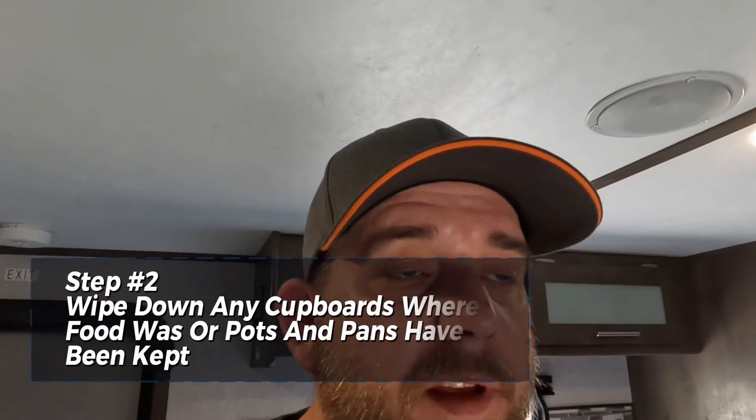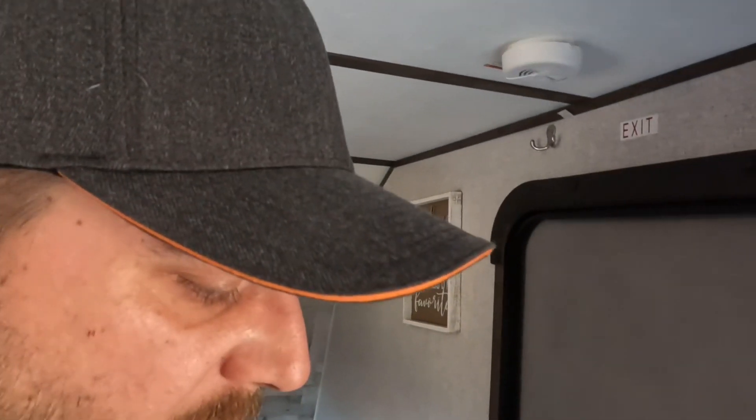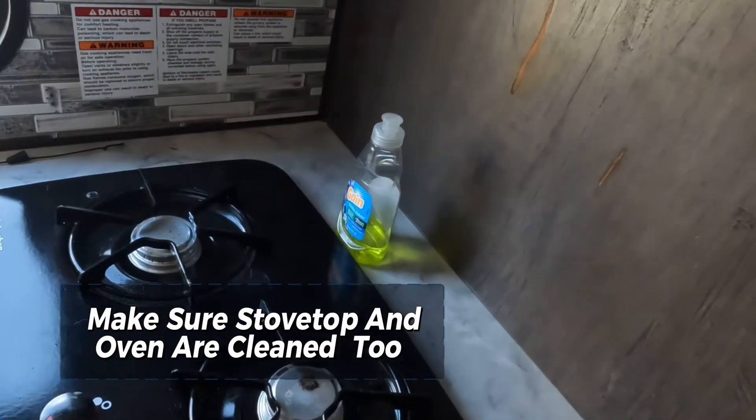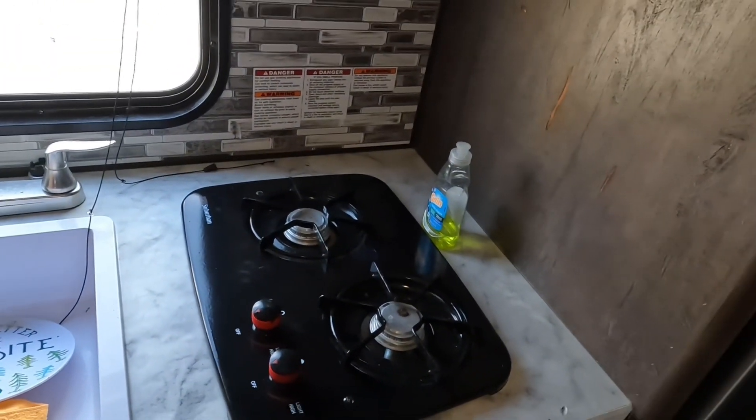Step number two: do a wipe and clean through all the cupboards and covers to make sure there's nothing left in there. I can see a couple of crumbs — things that would invite mice. I like to go through and wipe everything out using an all-purpose cleaner. Make sure the stovetop is cleaned off; if you cook in yours, make sure your oven is cleaned out too. We don't want any crumbs in there.